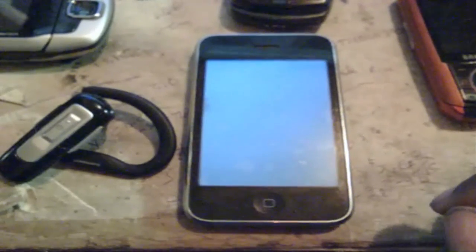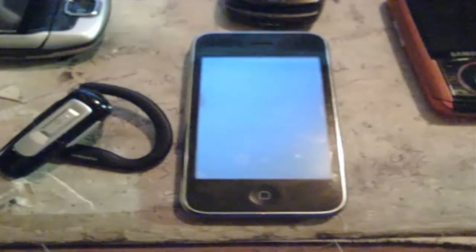Hey, what's up, YouTube BX? It's your boy Daddy Easy here, a.k.a. Crash Override. Today I'm going to be showing you a program called iBluetooth.